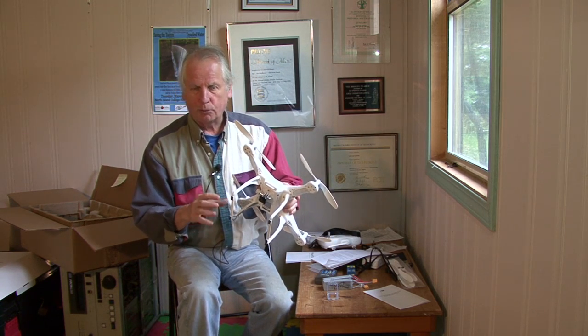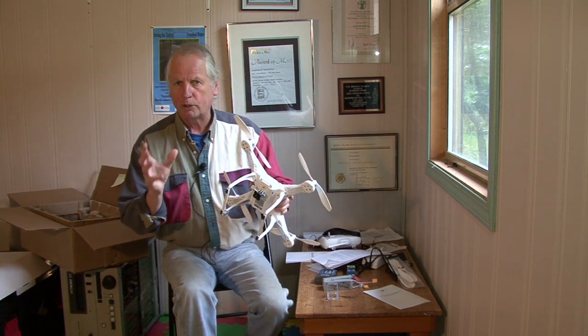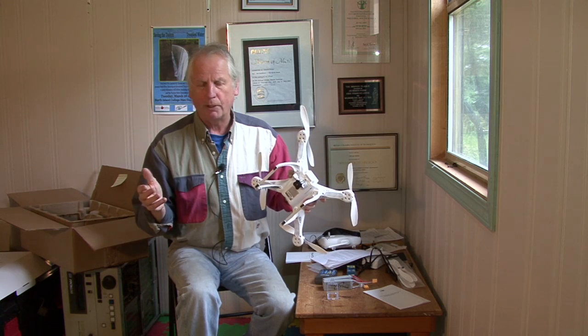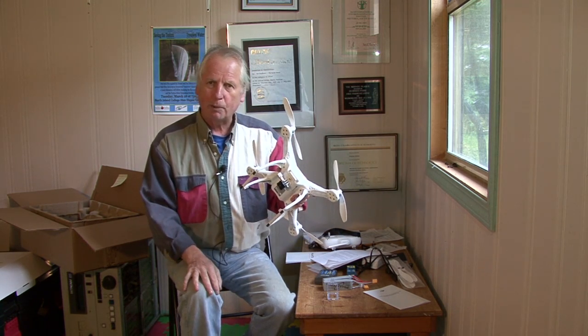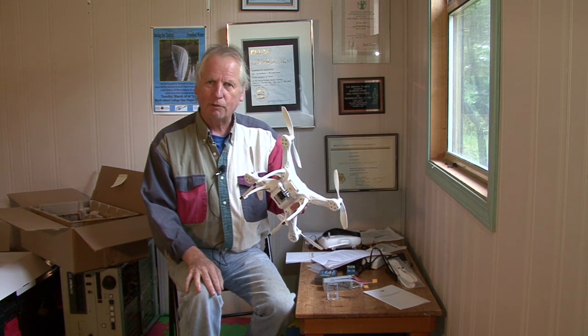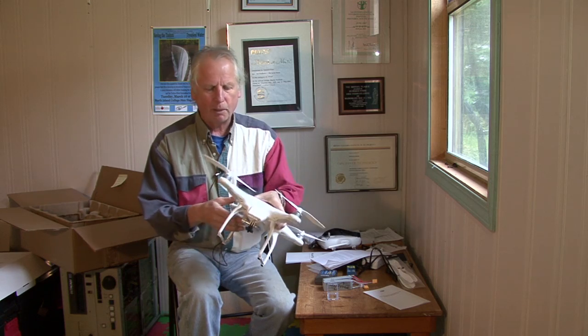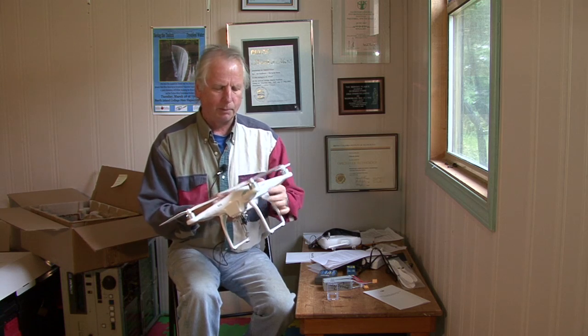The compass works in conjunction with your GPS, so it's a critical part of your machine. Don't use a magnetized screwdriver when assembling it. It also tells you to keep it away from speakers because speakers have big magnets on the back. Think about it — all our cars have front and back speakers. So when you're transporting this, you probably don't want to put it in your trunk or the back of your SUV, because there'll be speakers back there. Put it in your bench seat.